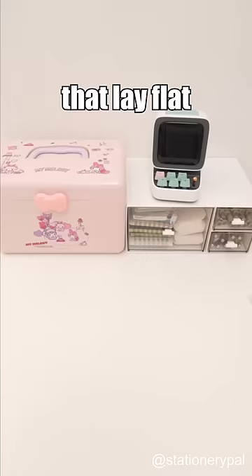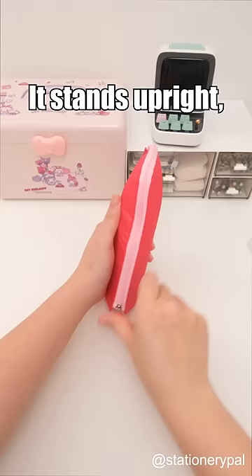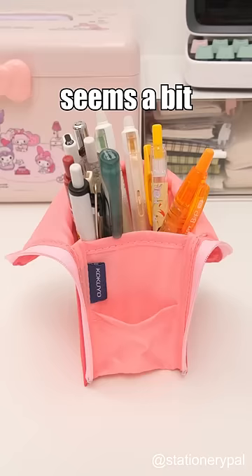Unlike other pen cases that lay flat on the table, this pen case is different. It stands upright, and when you unzip it and open it up, grabbing a pen seems a bit more convenient.